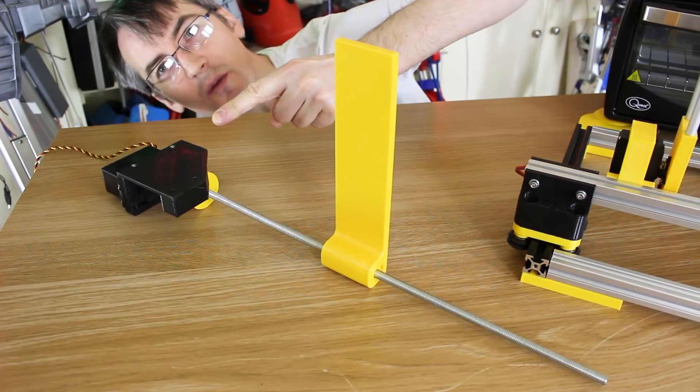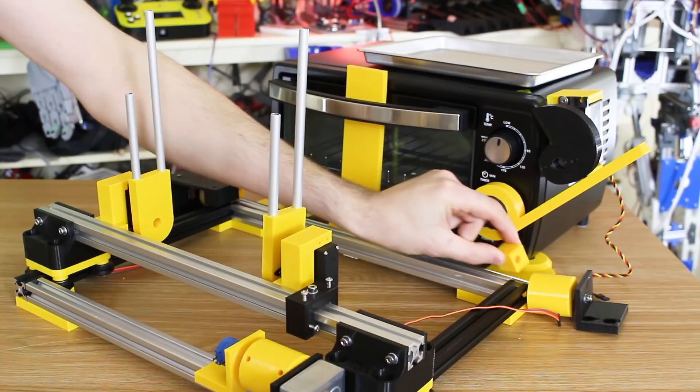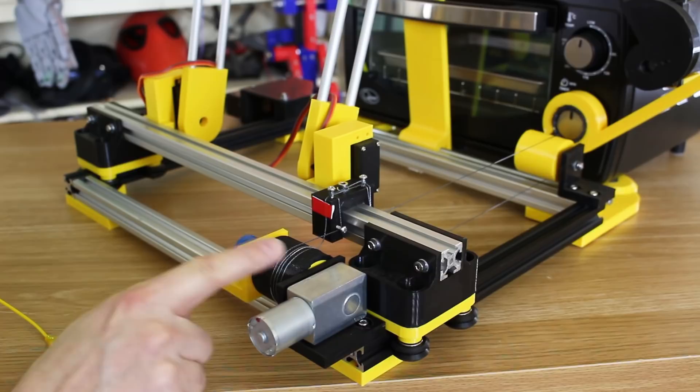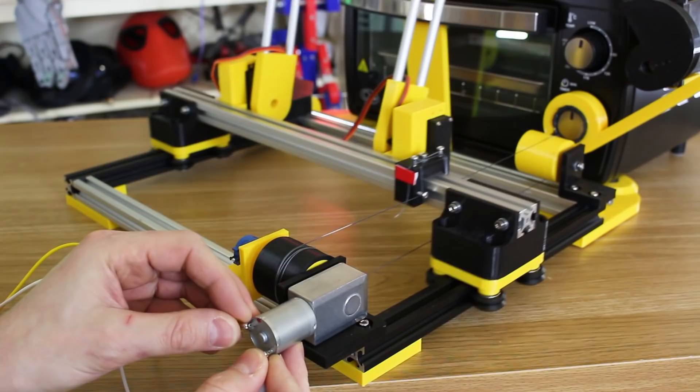We've got one last mechanism, which is to open the door — another servo with a big lever attached to it. That sticks just behind the door and should push it up and down. I had to 3D print a NinjaFlex sock to go on that pulley so it grips the string properly, but it works pretty well now, so if we just put some power on that, we should be able to make that axis move — and that works quite well.